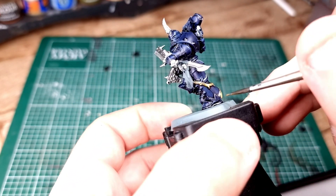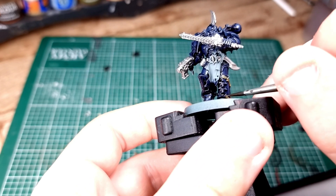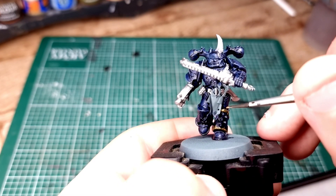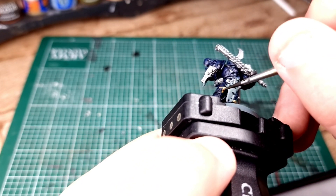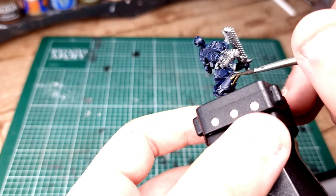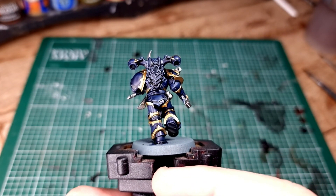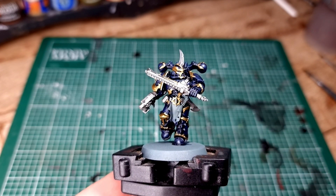This is probably the most time-consuming part of painting Chaos Space Marines - painting in all of this trim. Unless your scheme is all one color including the trim, Space Marines take quite a long time to paint. Work your way around, do it as quickly as you can but be as neat as you possibly can. As you can see, it's a good ancient gold that blends well with the blue.